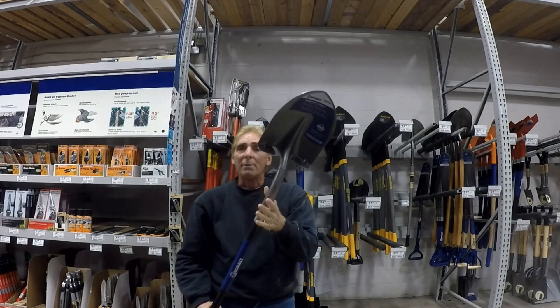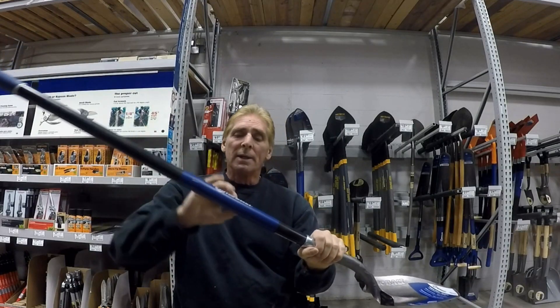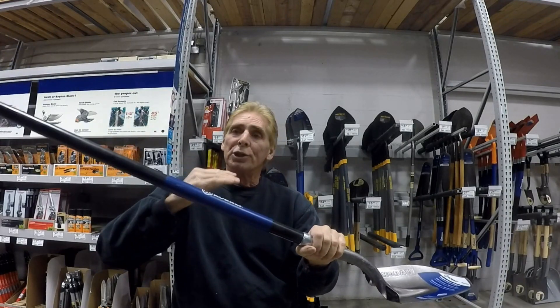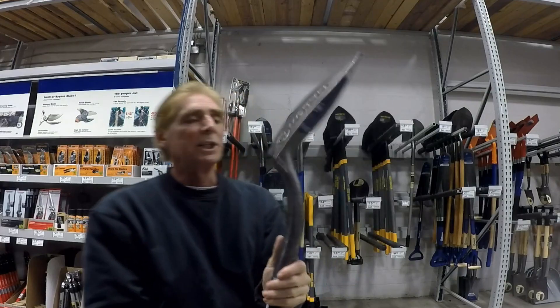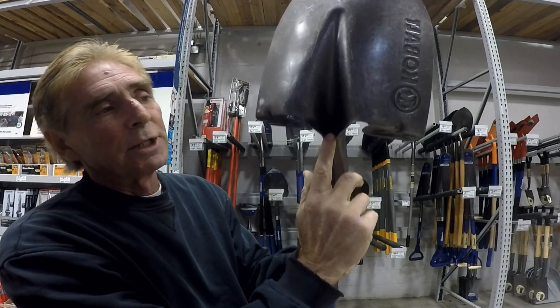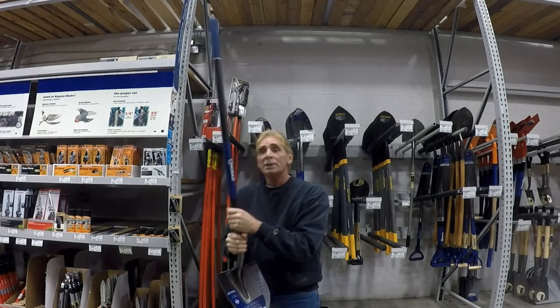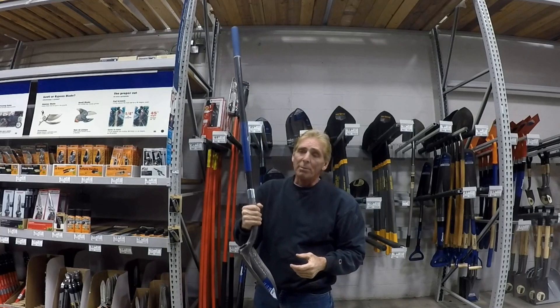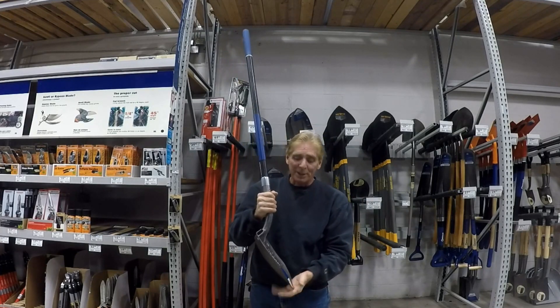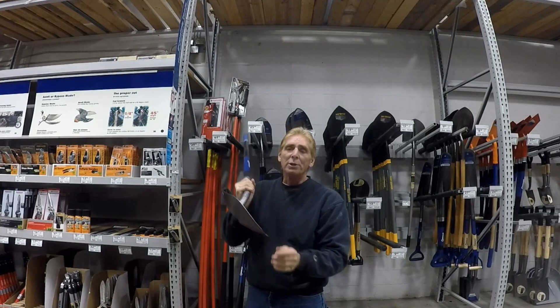Even better is a fiberglass shovel. You'll be able to get good leverage when you're digging — it will flex a little bit and shouldn't break as quick. You can see the shank comes all the way up to the end of the shovel. Spend a little bit more, and your job will be a lot easier, plus you'll be able to use the shovel for something else.